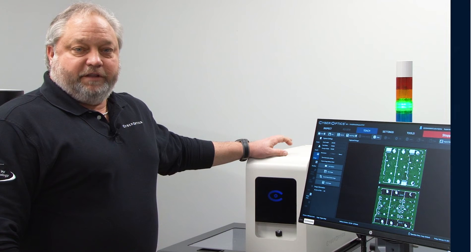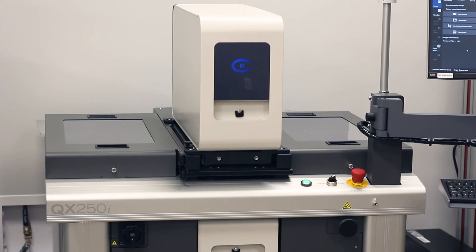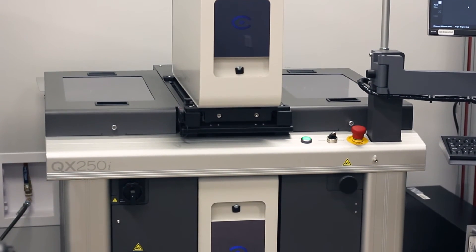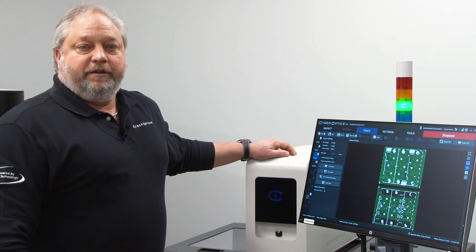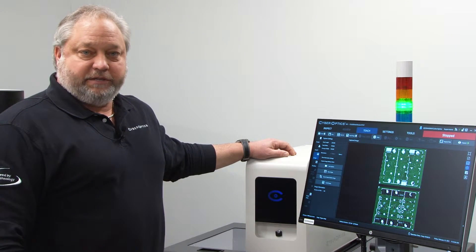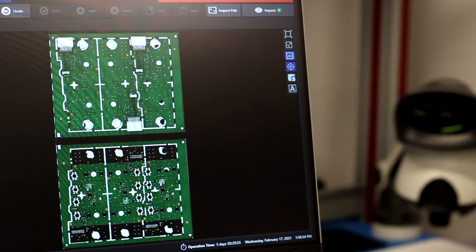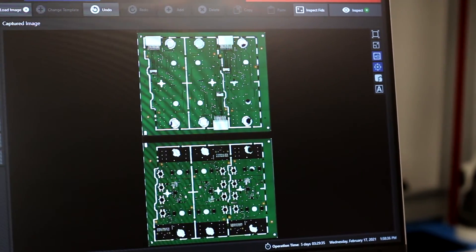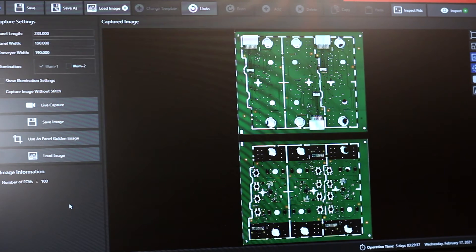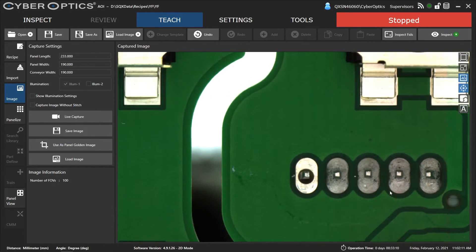Today we have the QX 250i system, which is top and bottom simultaneous inspection 2D. We're selling a lot of these in the post-selective solder or post-wave process, where we're looking for printed through-hole solder bridging, no solder, excess solder, and of course any missing SMT parts.